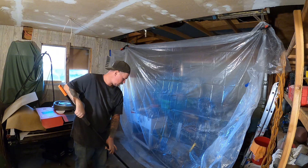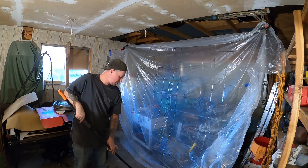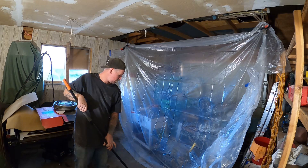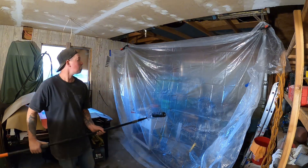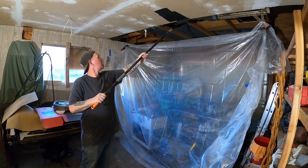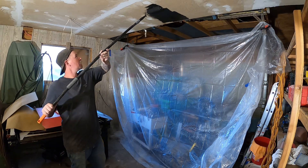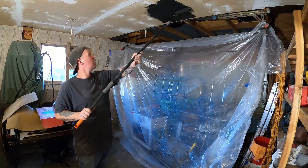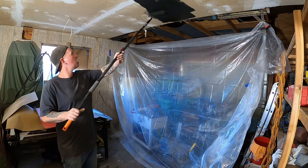Let's see how good this stuff that's supposed to be sprayed works on a roller. All the professionals on Reddit told me I could do this, so I don't see why you couldn't roll on paint. Maybe it just takes longer to dry or takes more paint — we will find out. Looks like it's rolling on to me.